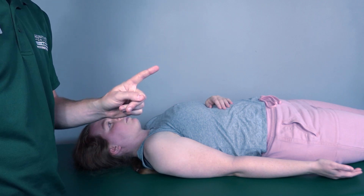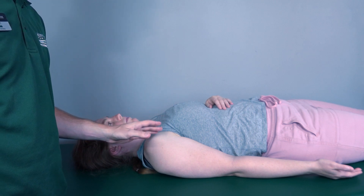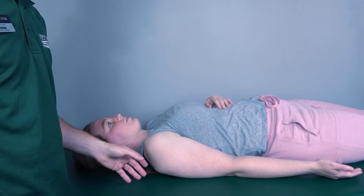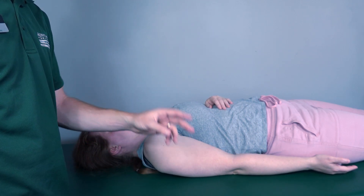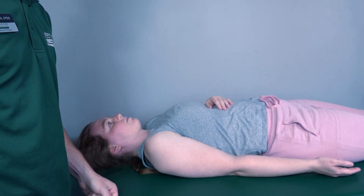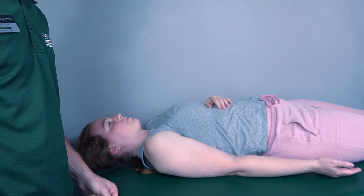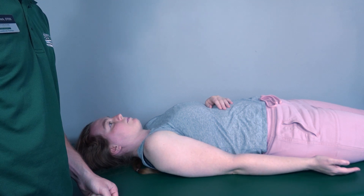When testing abduction in the gravity-eliminated position, I will once again test two muscles: the supraspinatus and the middle deltoid. I have the patient perform 20 degrees of abduction first. Because she is able to do that, I grade her as a two for the supraspinatus. Then I have her go out to 90 degrees of abduction. Because she is able to do that, I grade her as a two for the middle deltoid.